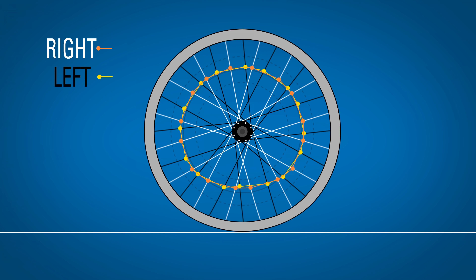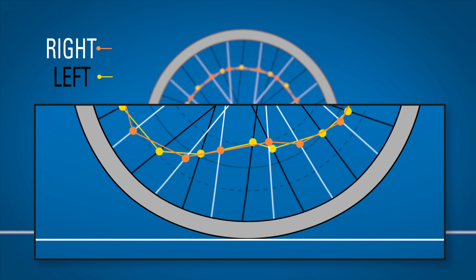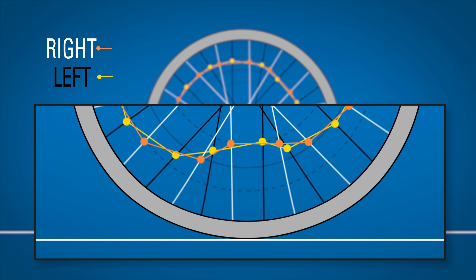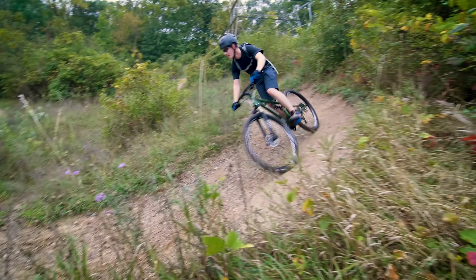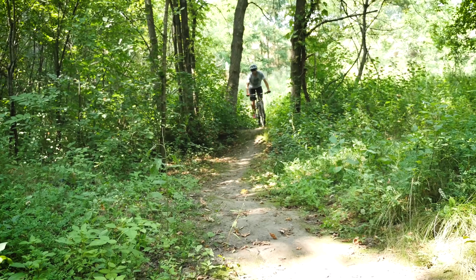Rims are somewhat flexible and actually flatten slightly on the bottom as you ride. That means the spokes at the bottom will slightly slacken as they pass to this lowest point and then gain tension again. However, the biggest concern for the rim is not this normal stress of flexing, but the damage a rim might take from impacting things or crashing.